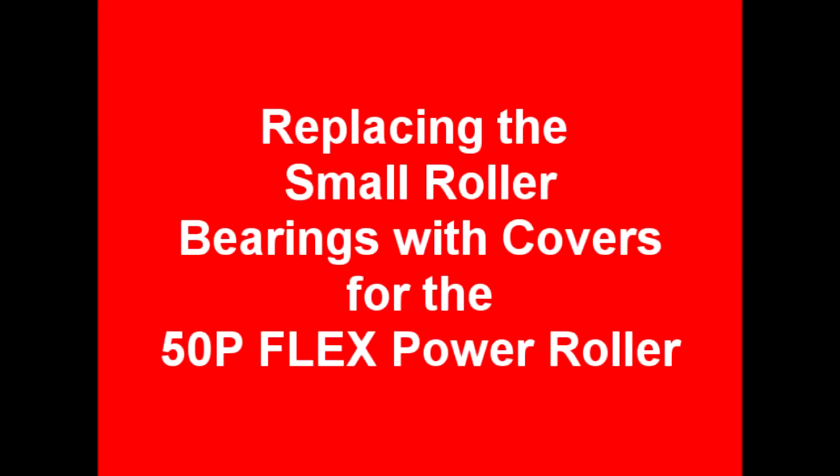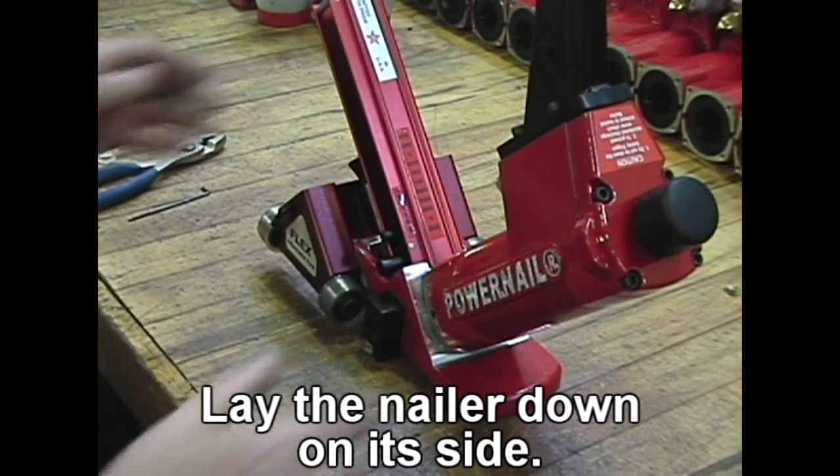Replacing the small roller covers for the 50p flex power roller. Lay the nailer down on its side.